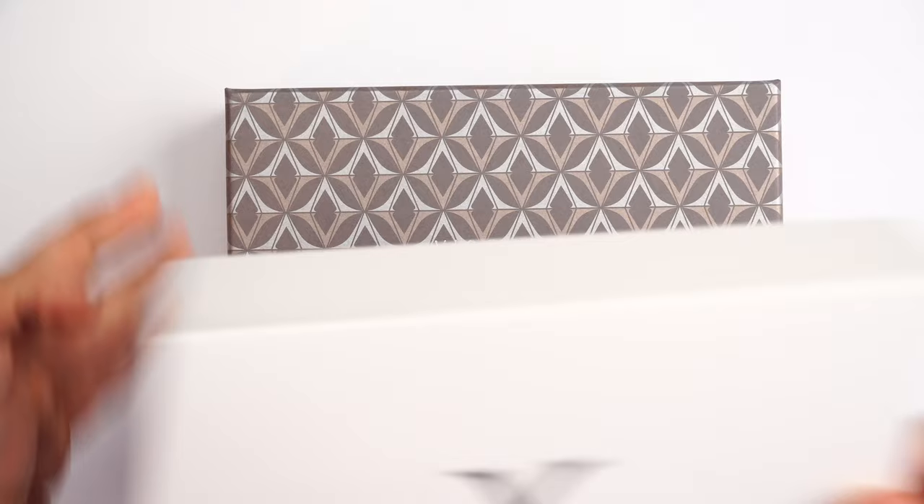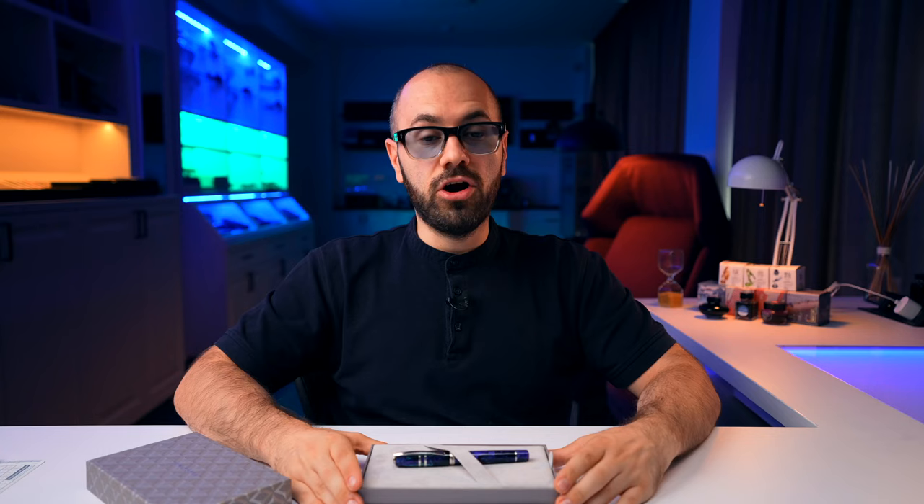Visconti is a pen manufacturer based in Florence, Italy, established around 1988–89, so pretty much a three-decades-plus manufacturer of writing instruments from Italy. As a customer experience, the Visconti Homo Sapiens Earth Origins features this generic box from Visconti, so it's not super fancy. Sliding off the cardboard lid and opening the box inside, we find one of the examples of the Visconti Homo Sapiens Earth Origins collection.